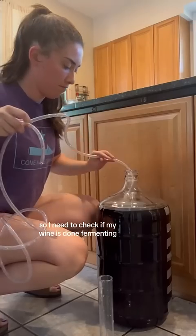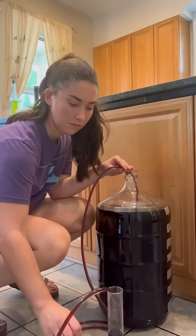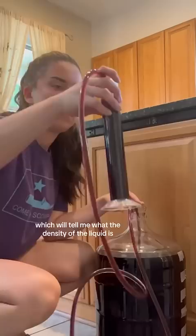I need to check if my wine is done fermenting, which means there's no more sugar left and all of it has been converted into alcohol. So I siphon off a little sample of the wine, and then I'm going to use a hydrometer, which will tell me what the density of the liquid is, which will indicate whether or not there is any sugar left.